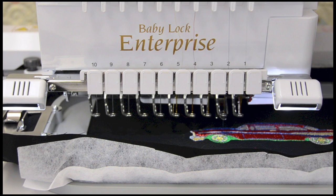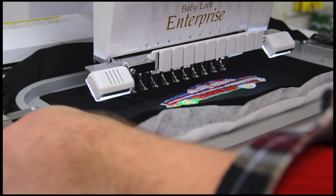Once complete, remove the hoop, tear off the backing, and enjoy your work of art.